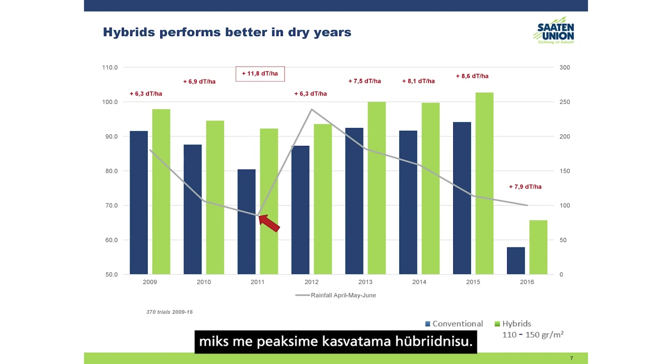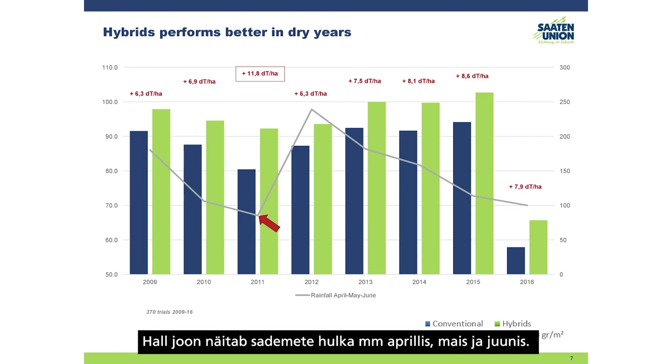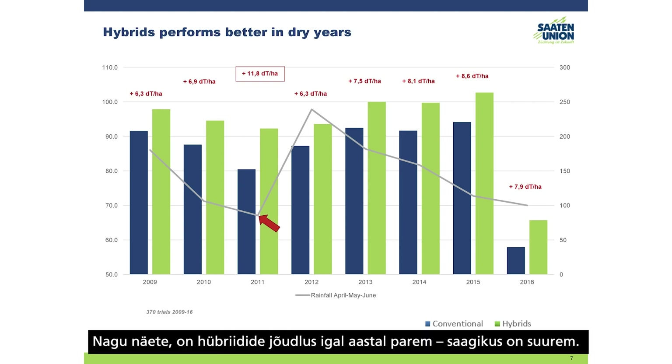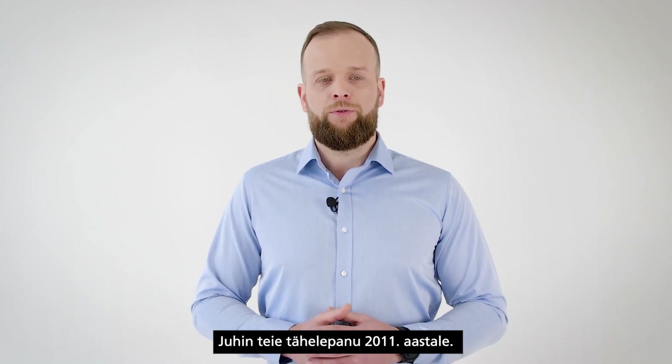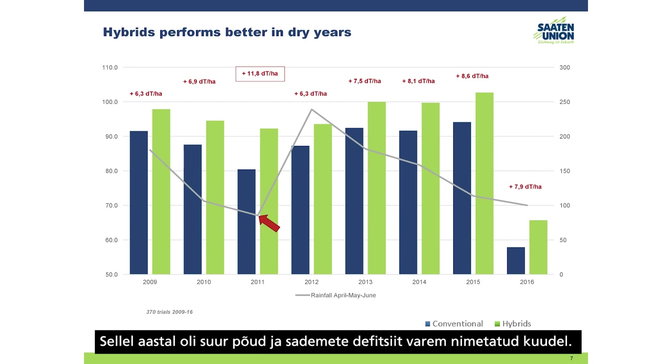Here is the main slide which answers the question of why we should grow hybrid wheat. You can see data from 370 trials. The gray line shows rainfall in millimeters in April, May, and June. The blue column is conventional varieties and the green column is hybrids. Every year hybrids perform better yield-wise. I would like to draw your attention to 2011, when there was a huge drought and quite a large deficiency of rainfall in those months.